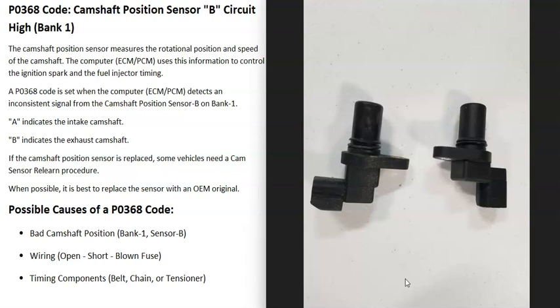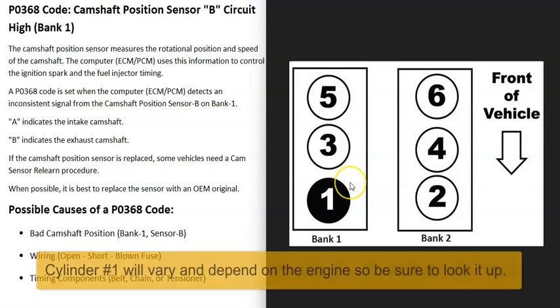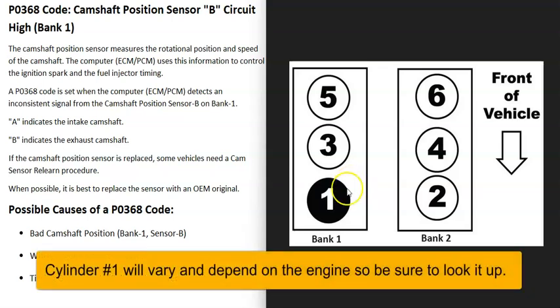The problem is with sensor B on bank one side of the engine. If you have a V6 or V8 engine, there are two banks. Bank one is always the side of the engine with the number one cylinder. If you Google your engine's cylinder location or firing order and locate the number one cylinder, that side is bank one.